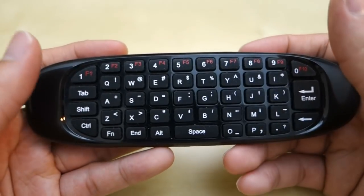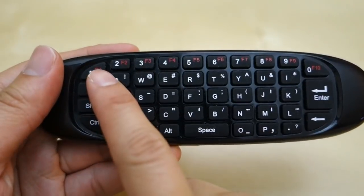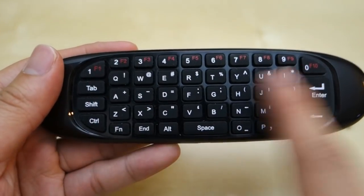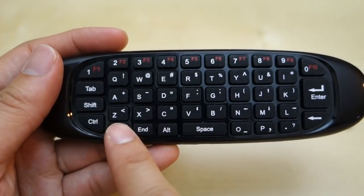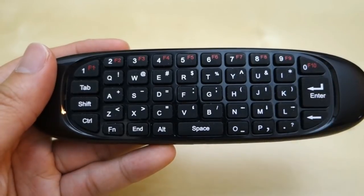They say this is a QWERTY keyboard — you can say it's almost a QWERTY keyboard, let me explain. As you can see, you have your number buttons up top, and you also have function keys for F1 to F10 by holding this button here. You're missing F11 and F12, which aren't used much on other platforms, but may be more useful on Windows.